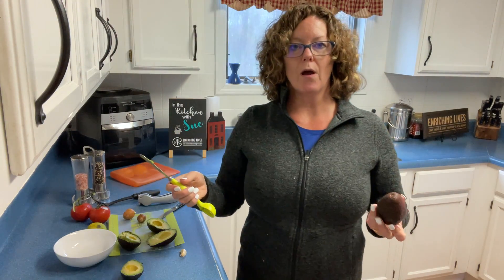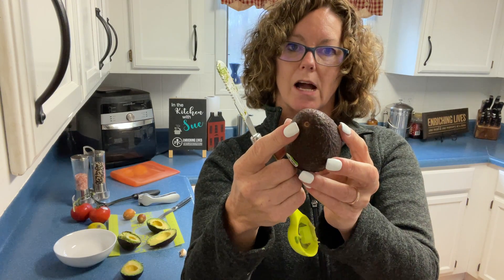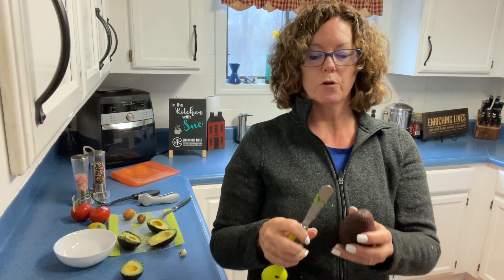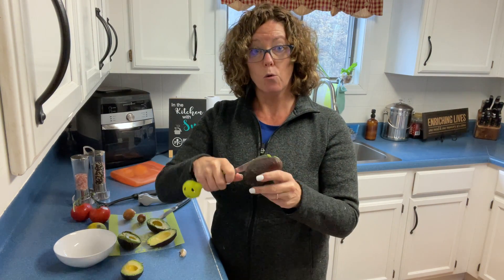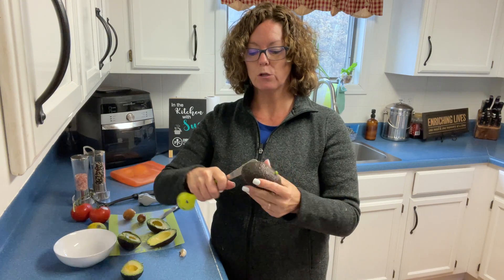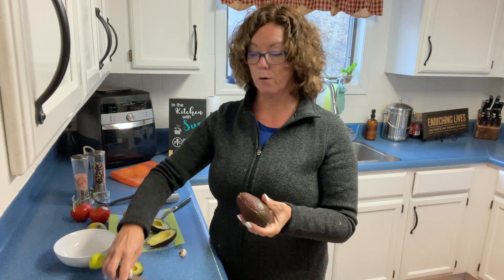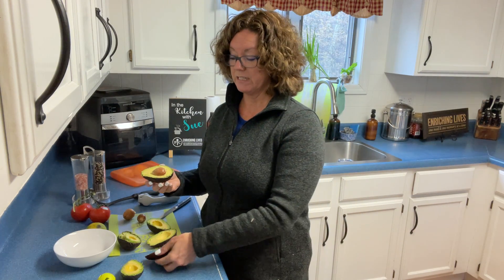So how do you know if you have a good avocado? When you pull the tip off the avocado, it should be gray. If it's green and you bring it home, you're going to want to put it in a brown paper bag with a banana or an apple. That will help — the chemicals and gases given off by those fruits will help ripen your avocado. If it is ripe and you're not ready to use it yet, stick it in the refrigerator and it'll help slow it down from getting brown.